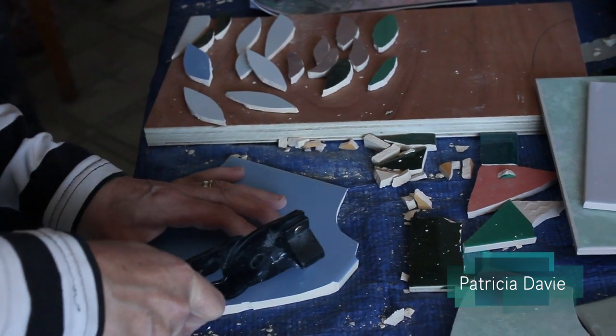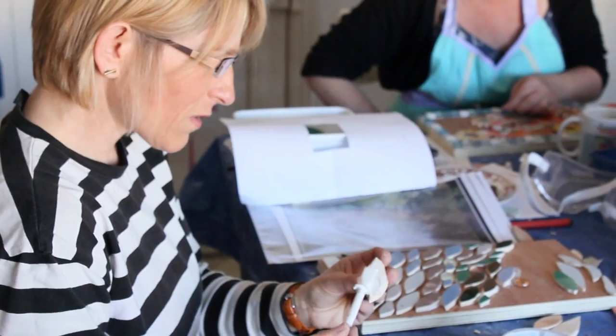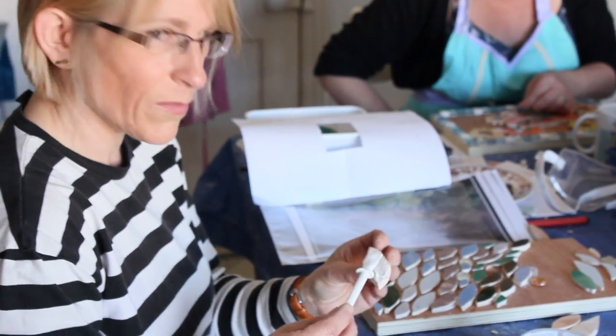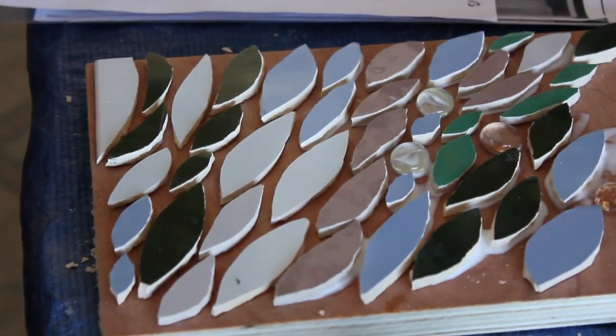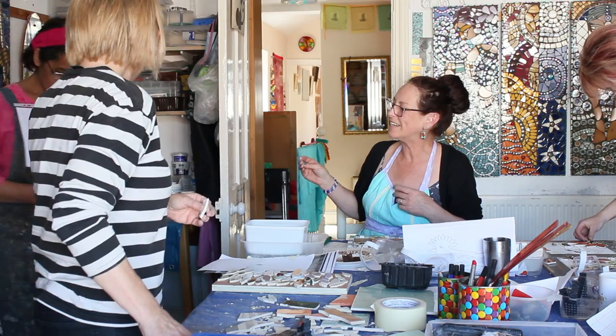I enjoy coming to the Mosaics Workshop because I like getting back to my creative roots. In my day job I do a bit of technical drawing, so this is a way of freeing my creative spirit and working with colour, thinking of composition, and it's a fun environment to do it with like-minded people. So it's a good day out.